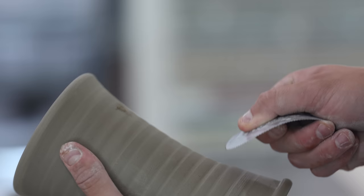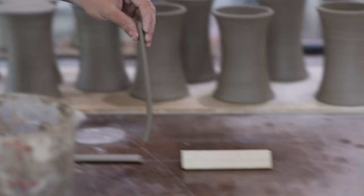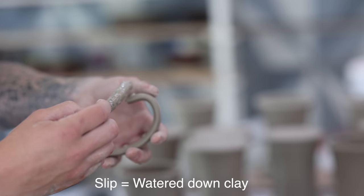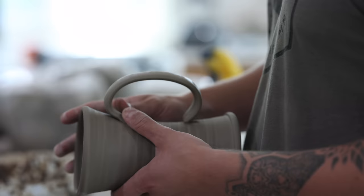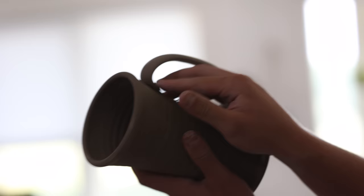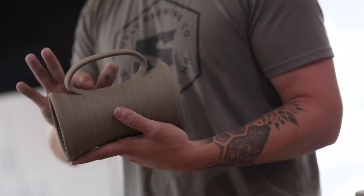He's using that tool to score the mug and then he'll also use the same tool to score the handle. Scoring is basically just scratching little scratch marks in it. Then we use slip on the scoring to attach the clay — anytime we put clay on clay we want to score and slip, which acts like a glue when attaching clay together. It's really important that the consistency of the clay is about the same between the handle and the mug to make sure nothing pops off. Then he blends it in so it looks like that handle is growing out of the mug, making sure the handle and mug form are complementary.